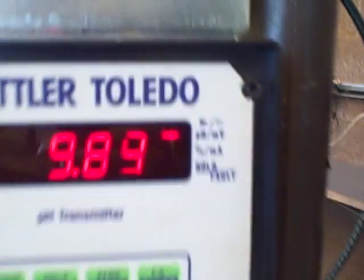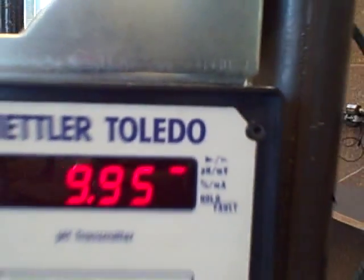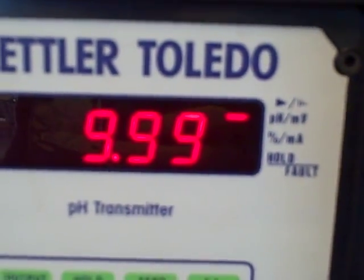I'll clean it off and put it back in the pH of 10. And it zooms up to 10. Wow. Unfortunately, I don't have any other pH solutions to test of any known concentrations. Great job, Jake.